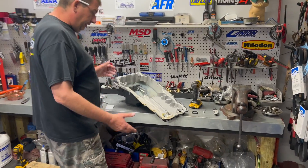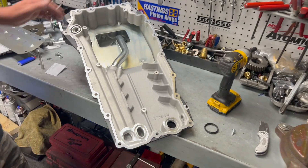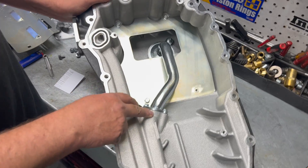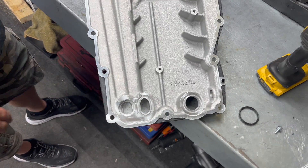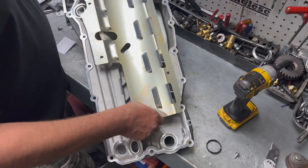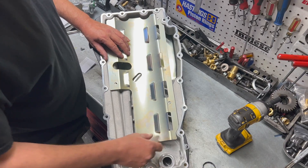Hey guys, I wanted to show you a little bit of how the Holley integral system goes together here. It's pretty cool. Your oil pickup is fixedly mounted to the bottom of the oil pan, and they tunnel the port right to the front for the oil pump. You have your lower windage tray and then a nice upper windage tray as well. Pretty clever design.